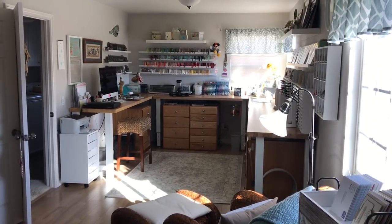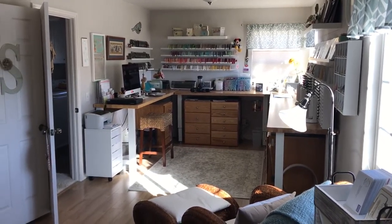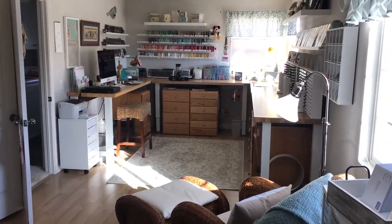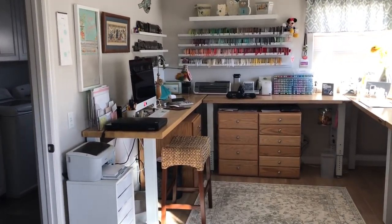Hi there, my name is Shannon Haramio and I blog at ShannonKPaperie.com. About a year ago my husband gave his blessing and let me turn two bedrooms upstairs into one large craft space, so I thought I would give you a quick video tour here before I mess it all up.